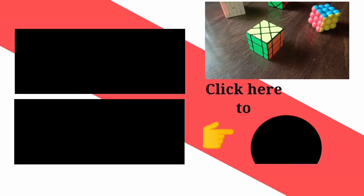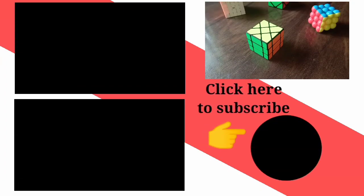By this way, our Fisher's Cube is solved. Thank you for watching my video. I hope you liked it. Please subscribe, like, and share.